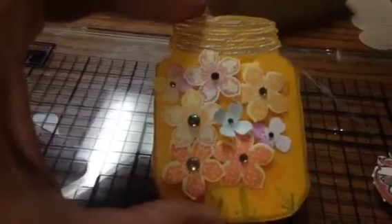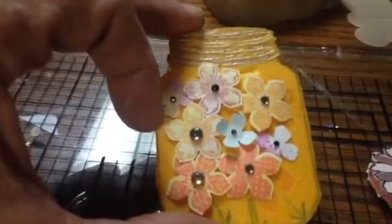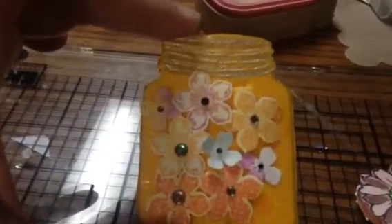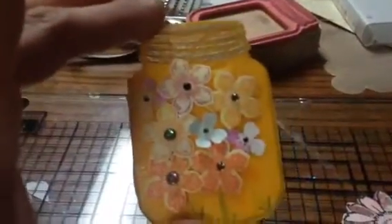Then I used some gems on it, and for the smaller ones I used a little Petite punch. Up here on the top I used a silver gel pen. And then I'm going to put a magnet on the back and put it on the fridge.